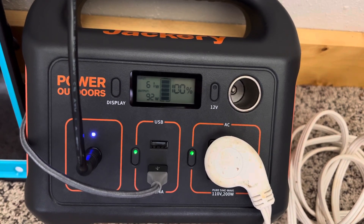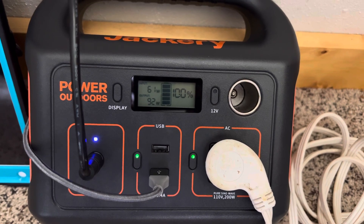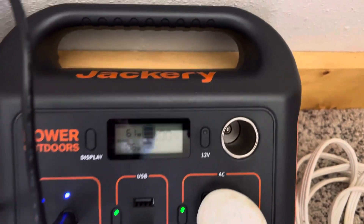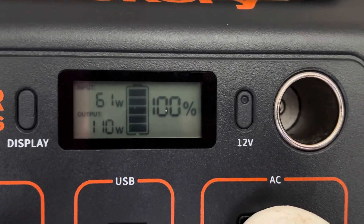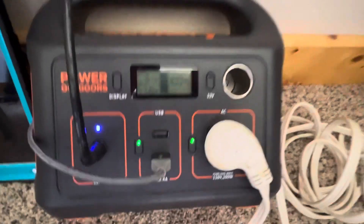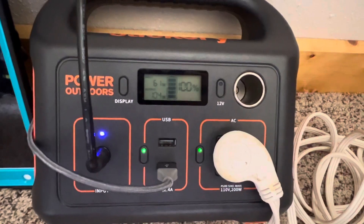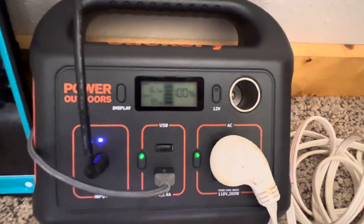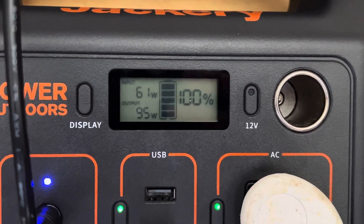Pass-through charging is possible with this unit. The battery has to be full, otherwise you cannot receive any more than 60 — I've seen as high as 64 watts on the input side. I'm going to show you how I've got everything plugged in and why this demonstrates that you can do pass-through charging and actually use more power than this little box can accept.